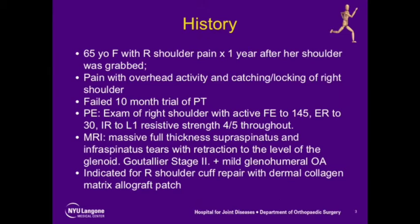The patient is a 65-year-old female with right shoulder pain for one year after her shoulder was grabbed. She had pain with overhead activity, catching and locking, and failed 10 months of physical therapy.